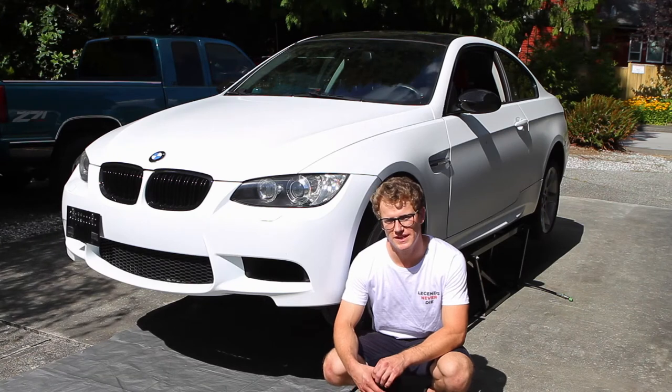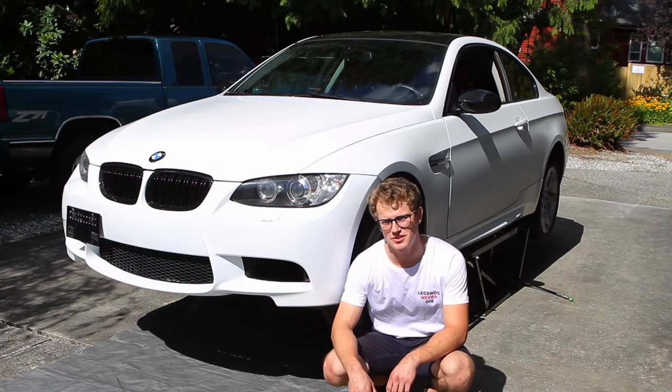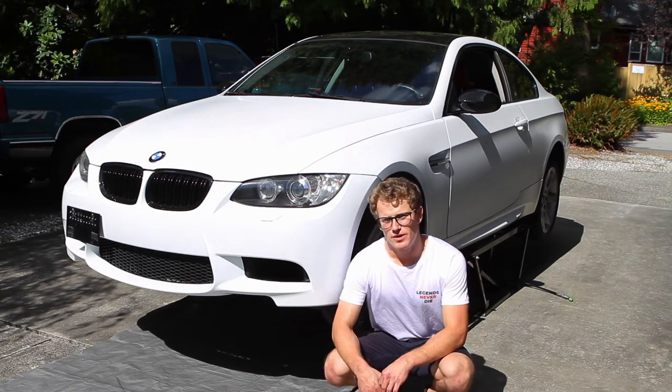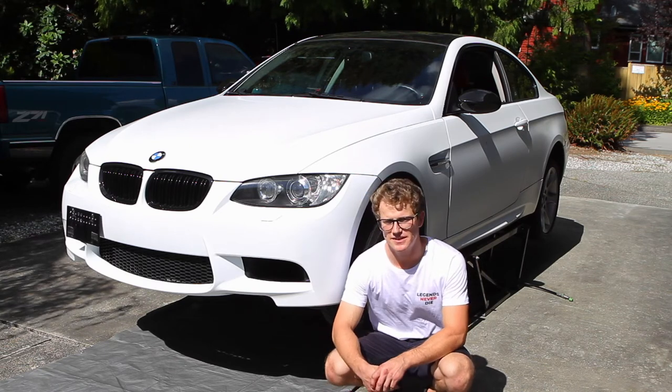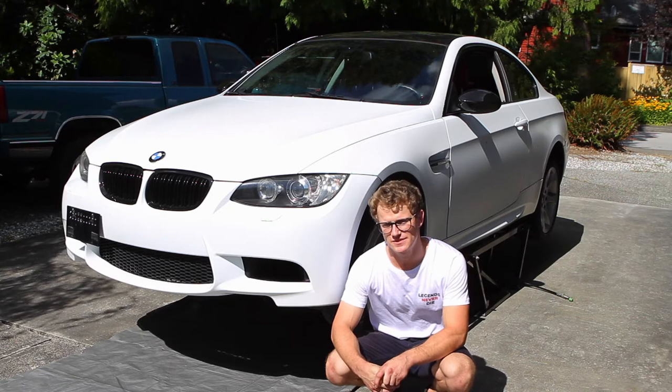That's a wrap on the coolant flush and bleed on this E92 BMW 335i. I let it get up to temp, checked for leaks. I'm going to throw the undertray on now — that's about 20 8mm fasteners for you at home.